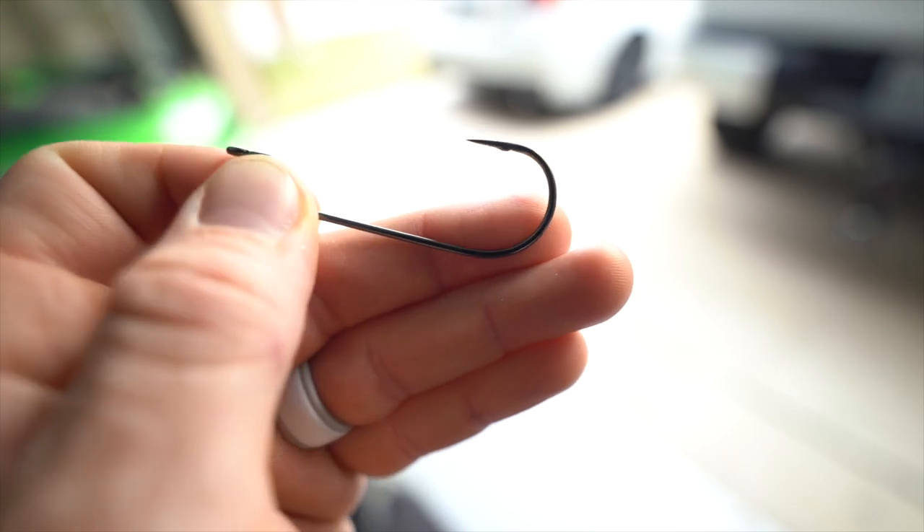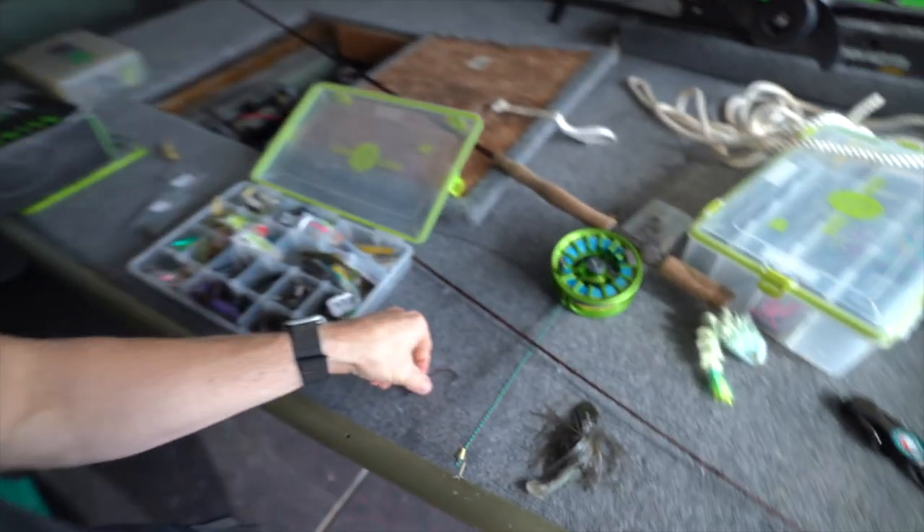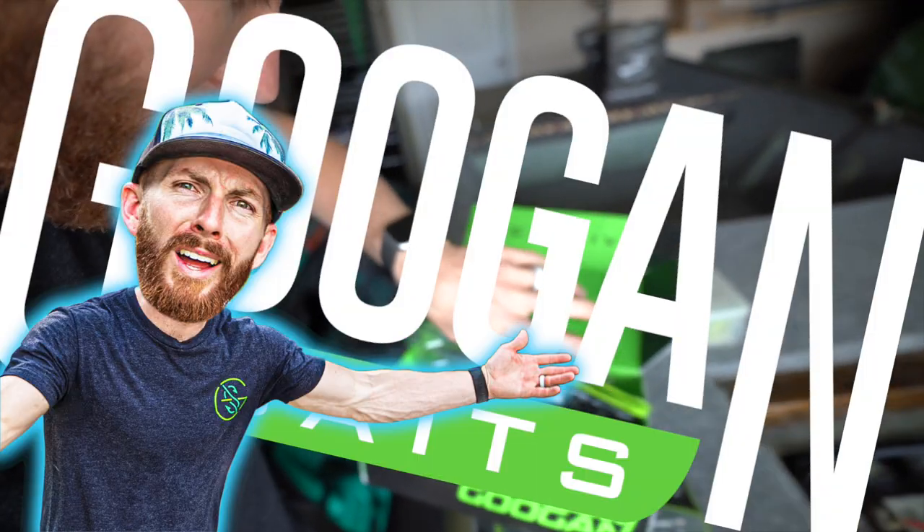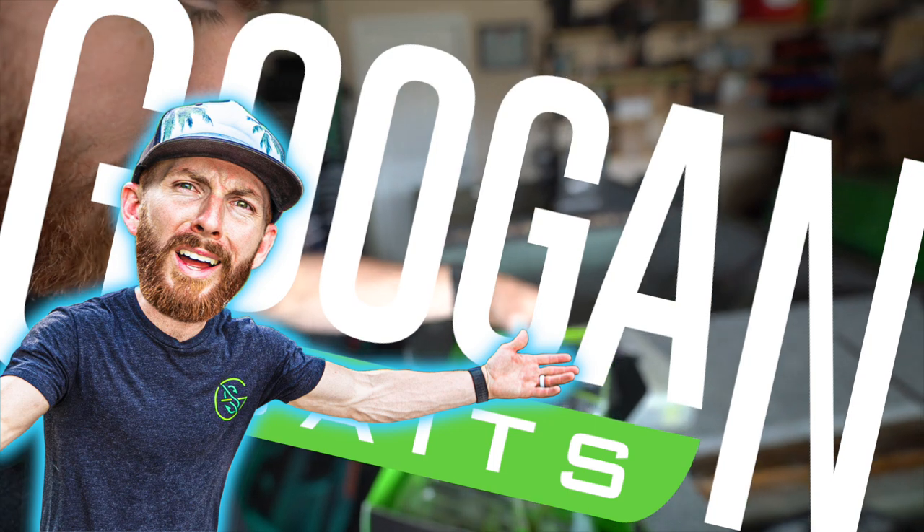I'm going to go with a smaller hook than I would normally throw — I want to say this is a 3-aught. What I'm going to do is pinch that barb on the hook down. That way, if I accidentally, in the heat of my fly fishing swings, get a little carried away and one just boom hits me across the shoulder or gets stuck in the neck, we can hopefully just pull it right on out and don't have to worry about the barb. And you probably already knew — we're going to go with the confidence bait.